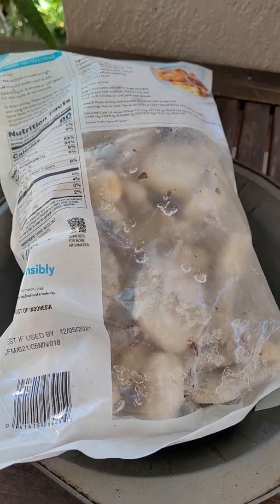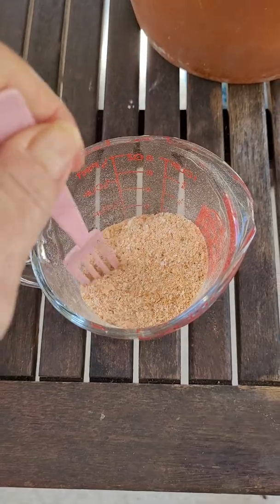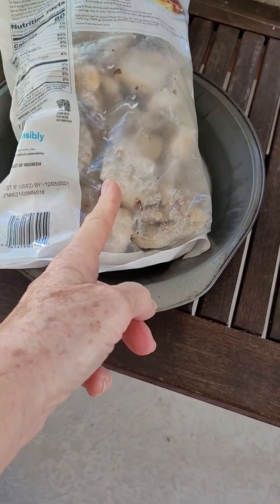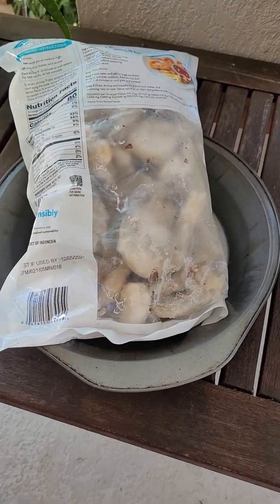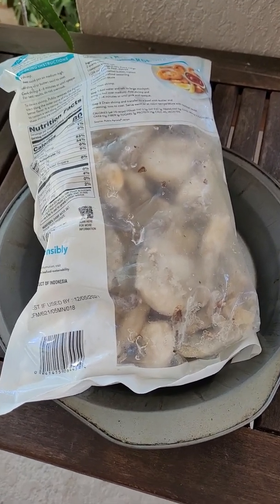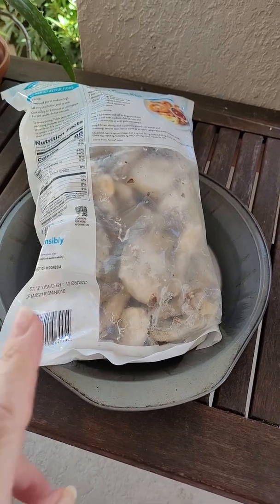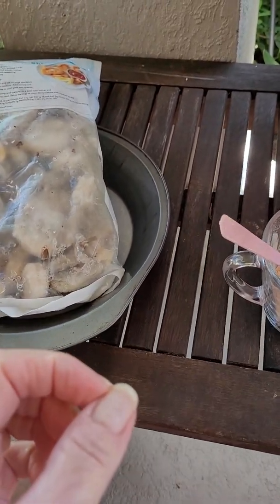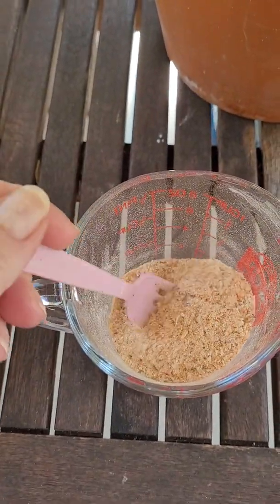I've done it a couple of times and I wanted to show you what it looks like — it looks just like this. It comes out to a nice powder. What I do is I take the shells that have been boiled and I bake them — usually the next time I'm making something in the oven — at about 400 to 425 degrees for about 30 minutes, until they're nice and crispy. Then I put them in a coffee grinder — if I put them in a food grinder they come out a little too big, but in the coffee grinder they look like this, almost crystallized, like a powder.